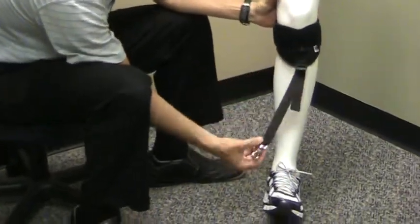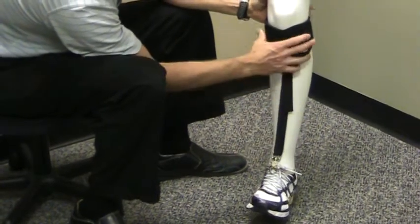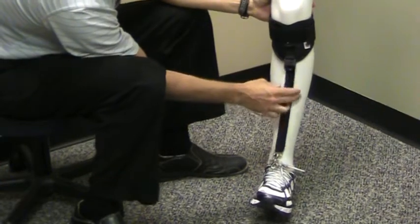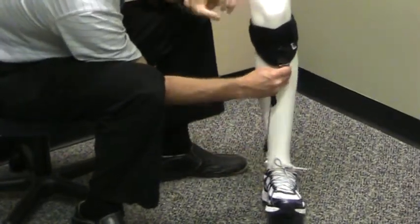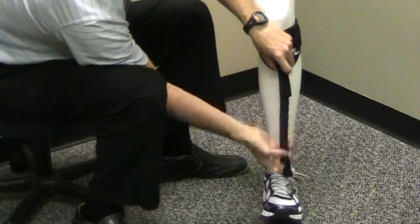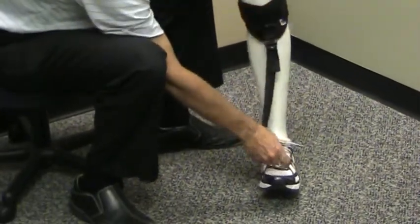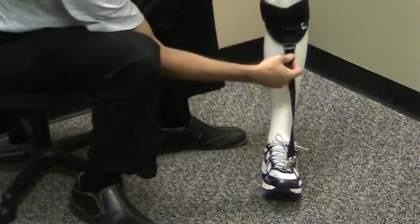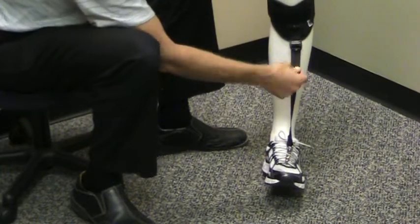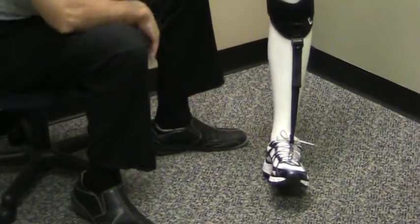Now you can take your lower strap here that's coming off the bottom of the EZ-Step, and if the person has shoelaces, you can attach directly to the shoelaces with the trigger clip. Just take the trigger clip, attach it to the shoelaces, and then simply tighten the strap by pulling down to adjust the amount of support or lift needed for the foot.